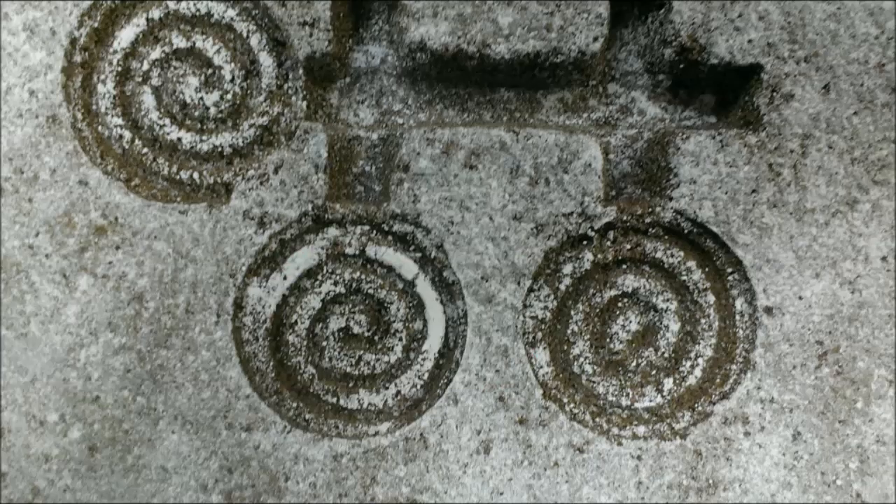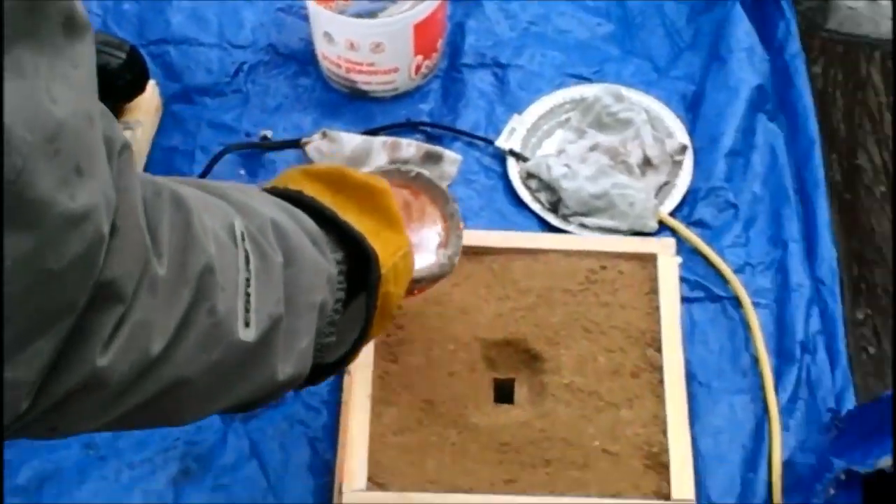Hi, this is Fred from the Apollon Project. Today, as promised, I will show you how I built the aluminum fridge magnets you received. I will show you how I built the furnace and the molds, and how I poured the metal.